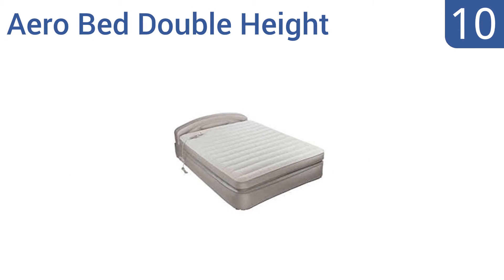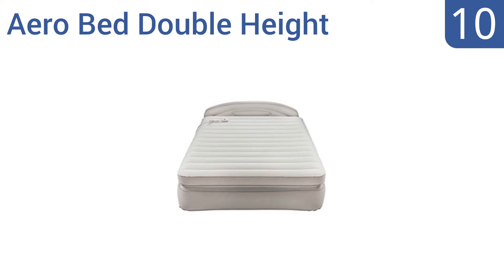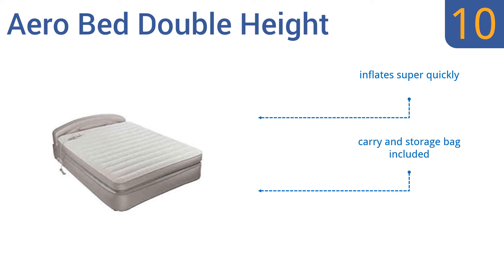Starting off our list at number 10, the AeroBed Double Hide features a comfortable headboard that helps to keep your pillows in place. It has a convenient comfort control wand so you can adjust the firmness while on the bed. The heavy-duty bottom adds puncture resistance. It inflates super quickly and comes with a carrying and storage bag. It's great for overnight guests.